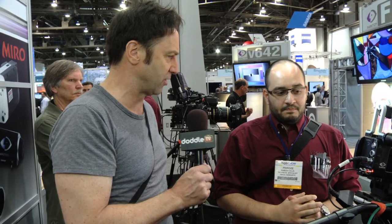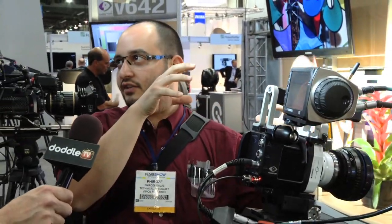So who is this camera targeted towards? Basically anyone who wants a Flex but can't afford one, or people who want a really small camera that will fit in places the Phantom Flex just can't go. It's great for a 3D rig, great for putting in a POV kind of environment — on a car or in a car, things like that.